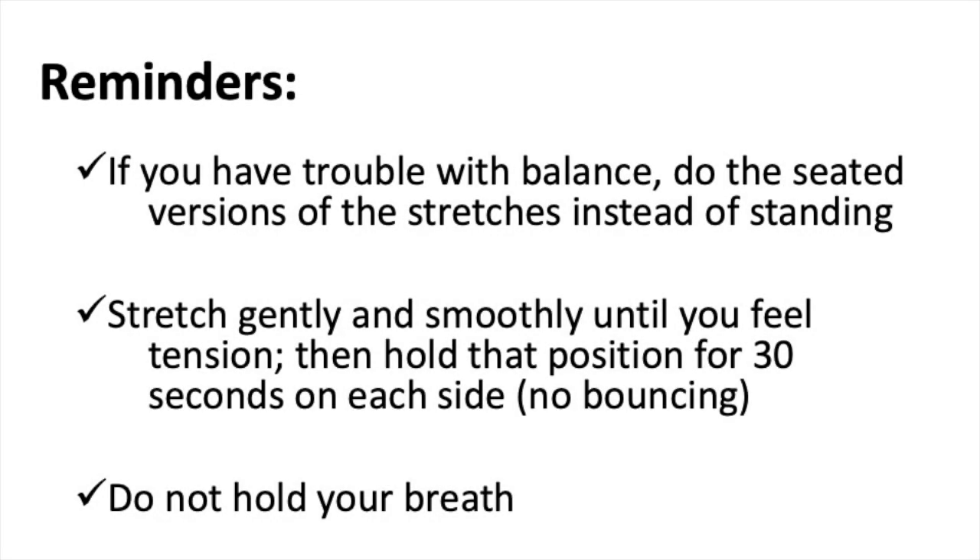Before we jump in, I want to share a few reminders. If you have trouble with balance, please do the seated versions of the stretches instead of the standing version. There are standing and seated versions of most stretches and we will review both in this video. When you stretch, stretch gently and smoothly until you feel tension and hold for approximately 30 seconds.